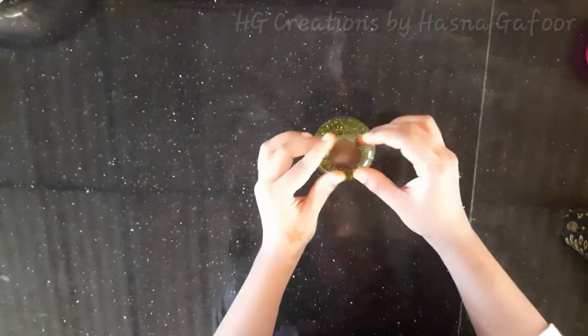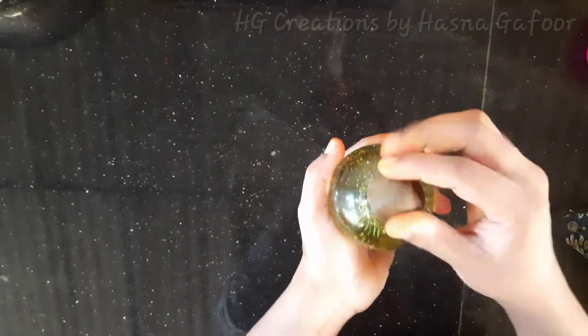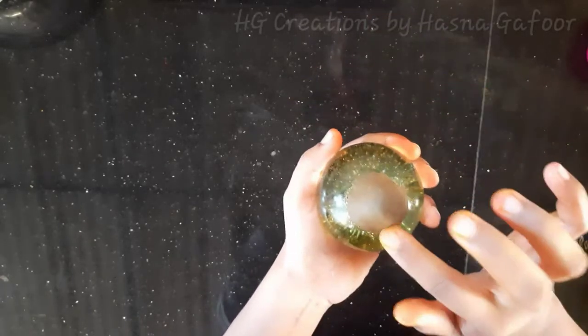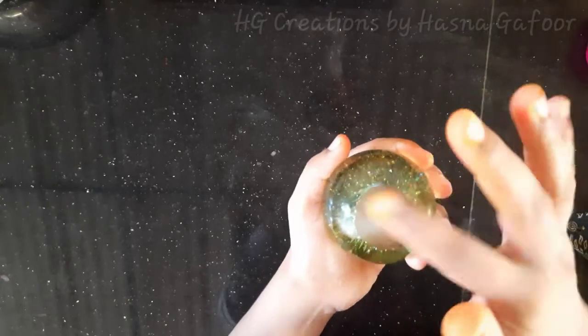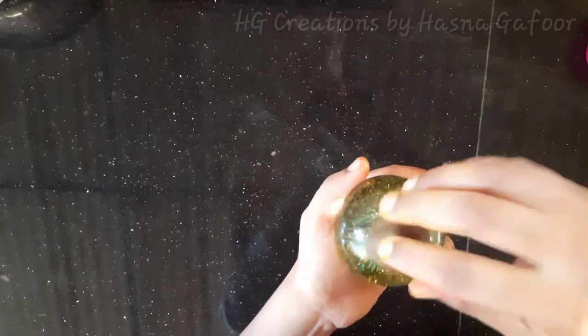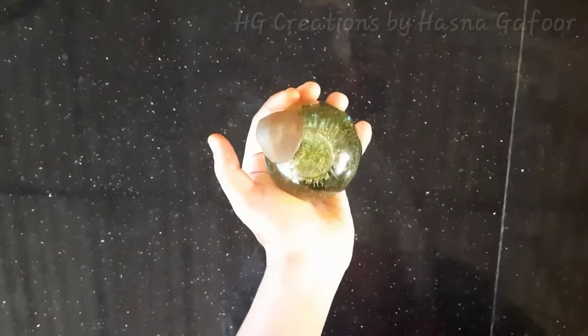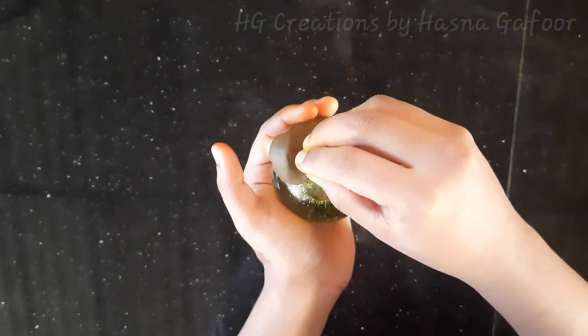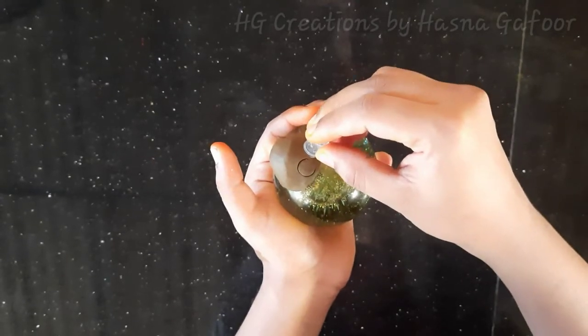Now I am going to make a little clay. I am going to make a little bit of clay and stick it to the clay. I am going to make a nice shape, a small clay, and a small painting.